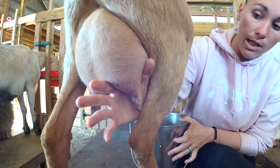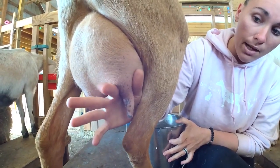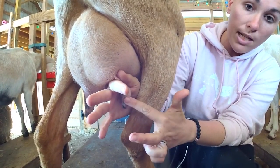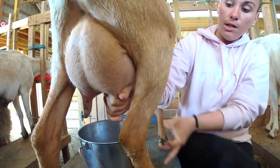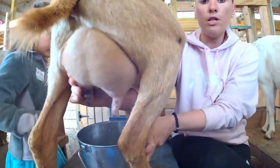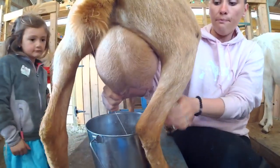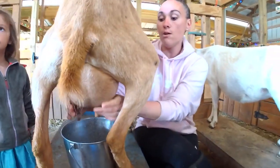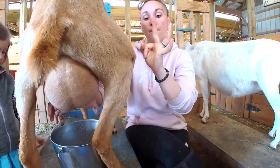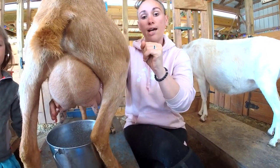I have my thumb and my index finger — I'm going to pinch that off to trap the milk in the teat, and then I'm going to pinch it out. She's empty so the stream isn't that strong right now, but that's all you do: pinch making like an okay sign, and then roll your fingers down like that while maintaining the closure.